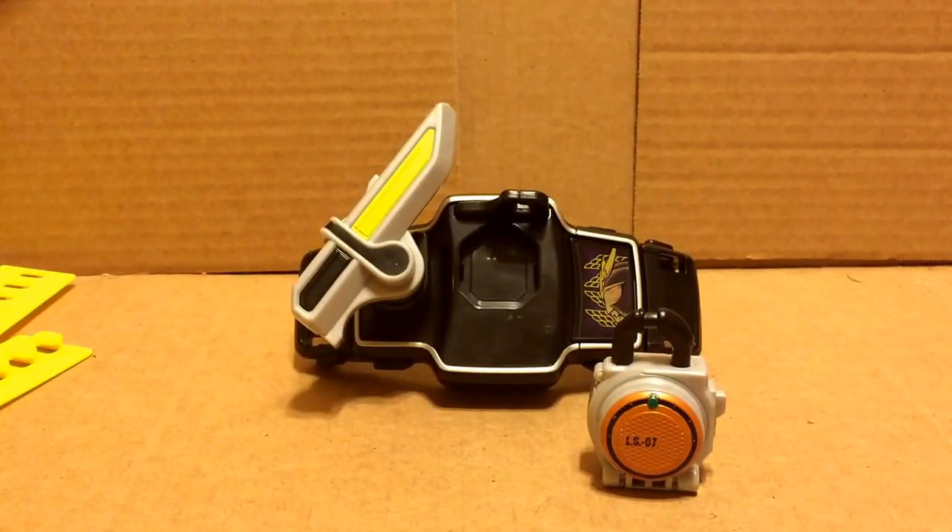Hi guys, I'm reviewing the Kamen Rider Gaim Mini Sengoku Driver, which I got on Amazon for like 8 bucks.